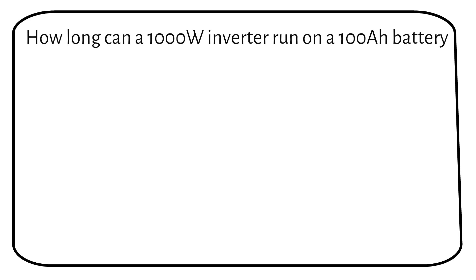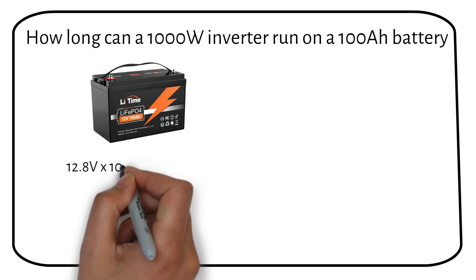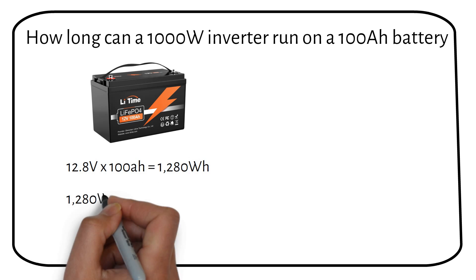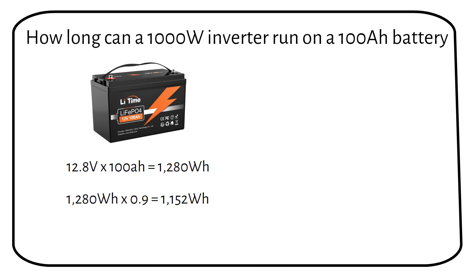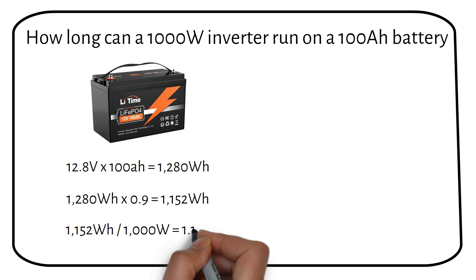Let's figure out how long a 100% load on a 1000W inverter can run on a 100Ah battery. The capacity of a 12V lithium battery is about 1280Wh. After considering efficiency, we're left with roughly 1152Wh of available power. A 1000W load gives us about 1.15 hours, or 1 hour and 9 minutes.